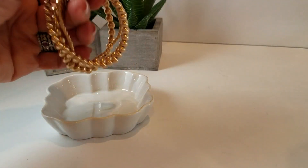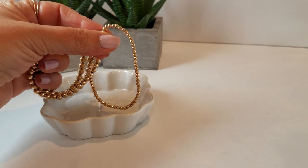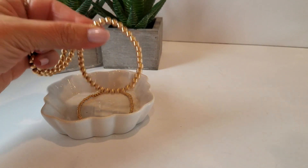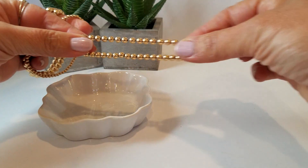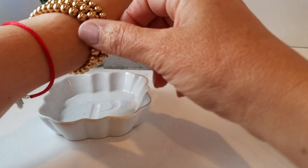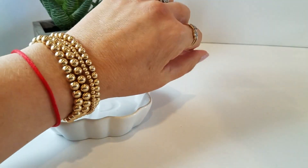I wanted to share with you our new addition of 14 karat gold filled beads. This is a 3 millimeter, this is a 5 millimeter, and these are 6 millimeters. They are made on jewelry elastic — look how durable that is. You simply slide it on your wrist, straighten them out, and you've got a fabulous layering stack.